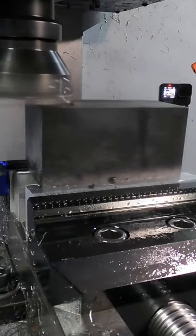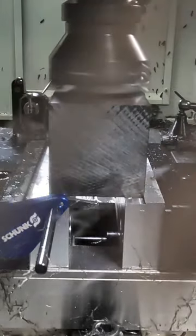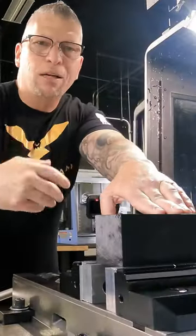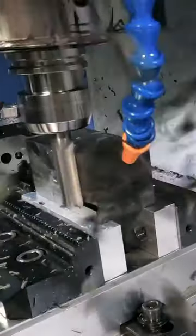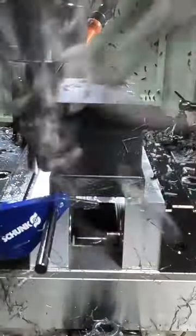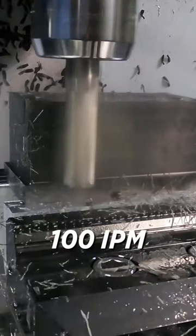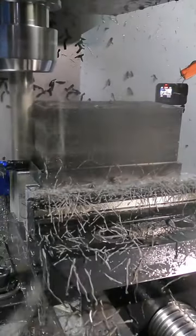We take a shell mill and deck right across the top surface. Then we take a core 5, drop down to profile around at 300 inches a minute. Then we slow it down to 100 inches a minute and finish the part.